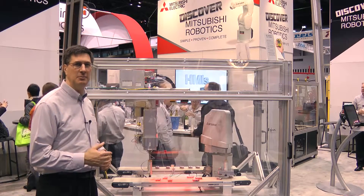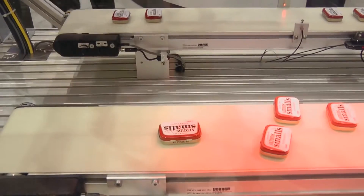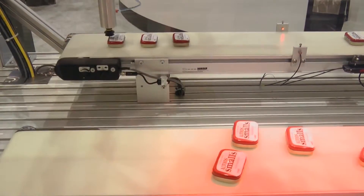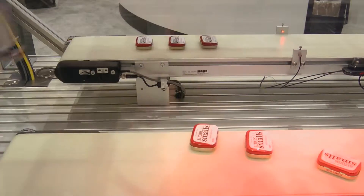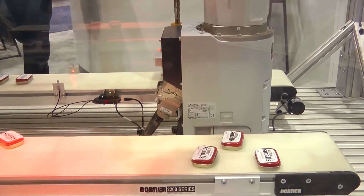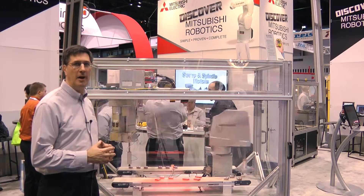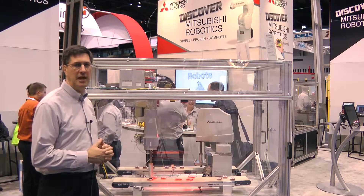We're using a vision system to track individual components, and we're also using conveyor tracking on both conveyors. One robot picks individually, the other robot does a multiple pick. This is an excellent opportunity to view how simple and easy it is to use a Mitsubishi robot in your particular pick-and-place applications.